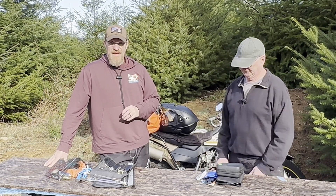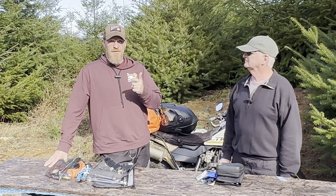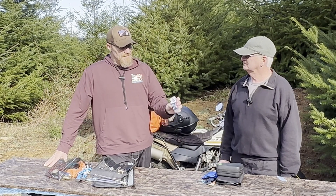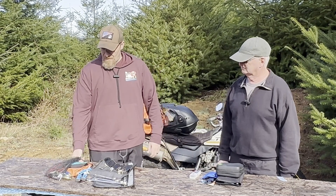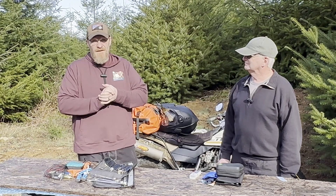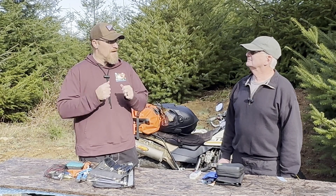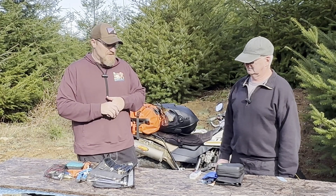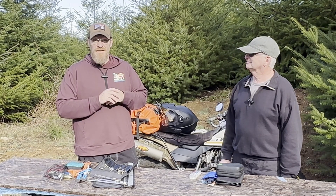I think the important thing is that you have to know your bike and know the tools it requires. These patch kits don't do all that great if you're riding a bike with a tubeless tire — that's a totally different situation. You need plugs and everything that goes with that. Know your bike, and I was surprised the first time I got a flat tire and realized I had nothing to fix it.